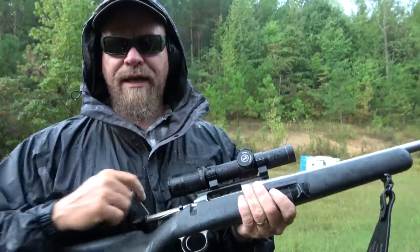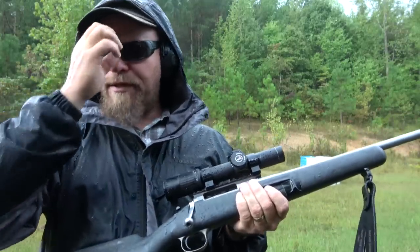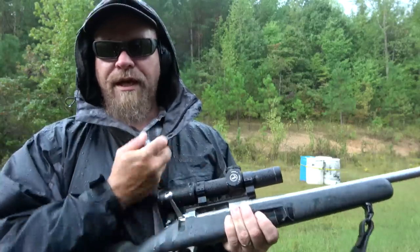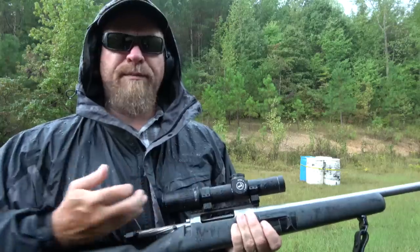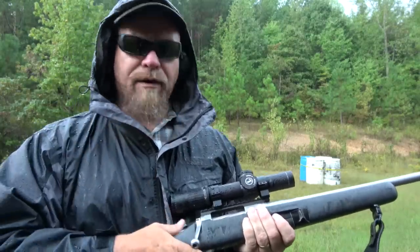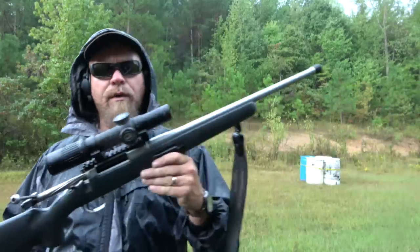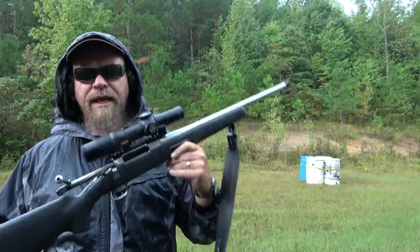I've picked up a habit running bolt guns: I kind of push up, which puts this gun and most of them in a bind. So I need to push more down and forward — especially forward — when running the bolt. If you saw me a minute ago, I had a little hiccup; that wasn't the gun. This gun is slick as glass — it's just the loose nut behind the trigger.